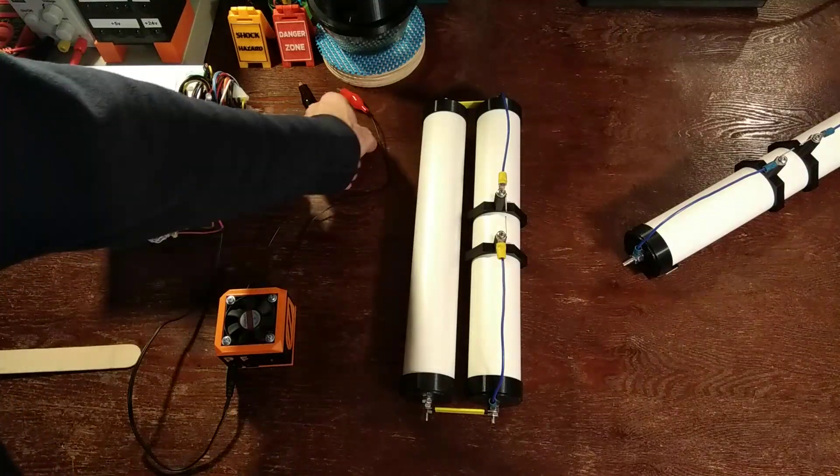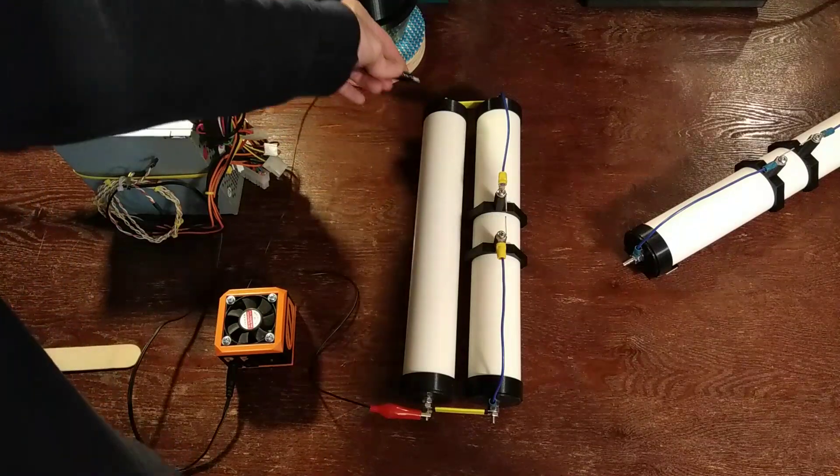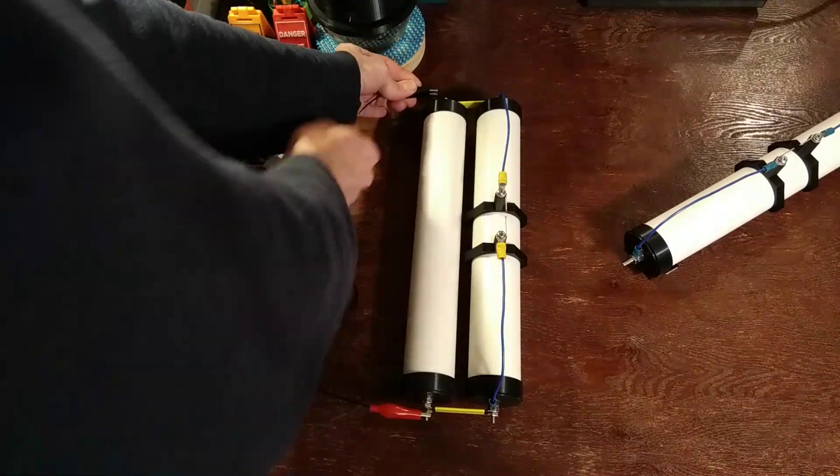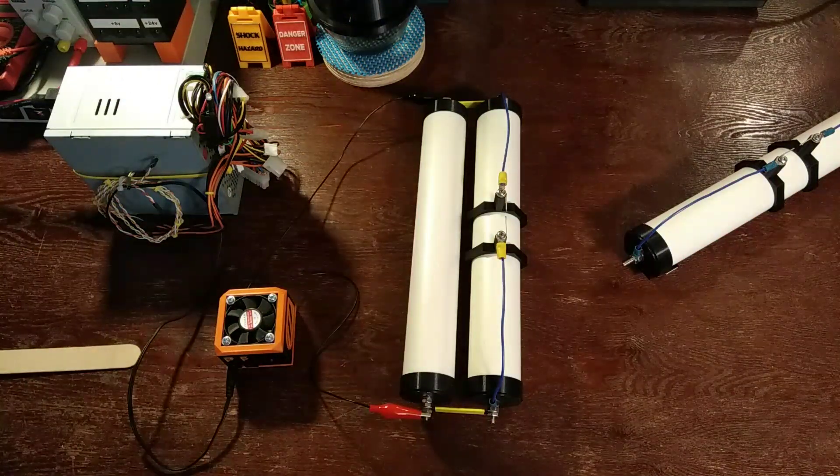And now we can see the difference that two of them make. This I think is lethal voltage, so always make sure you ground everything out and be very careful. Let's try it out.